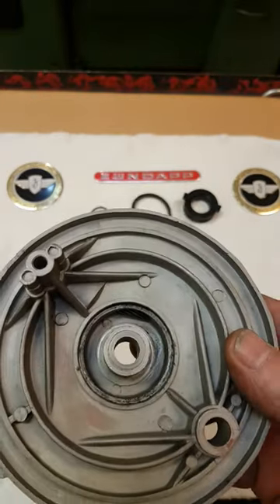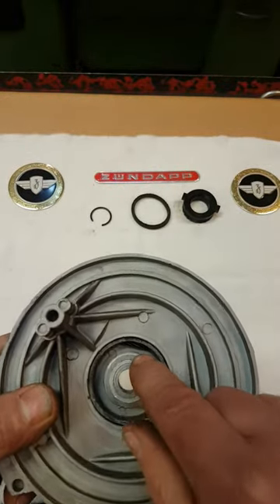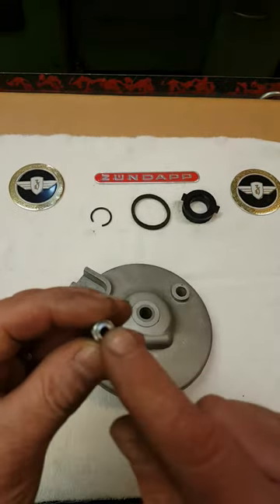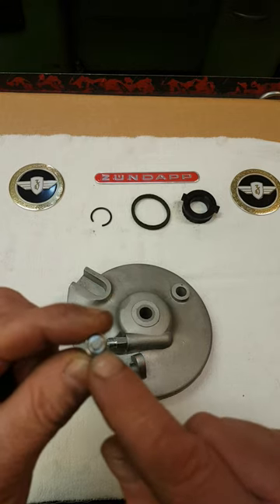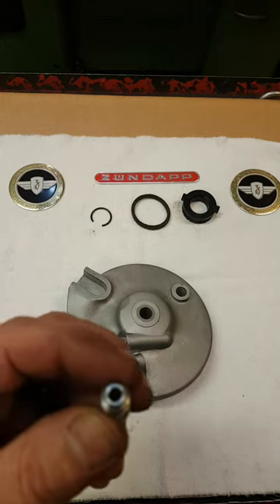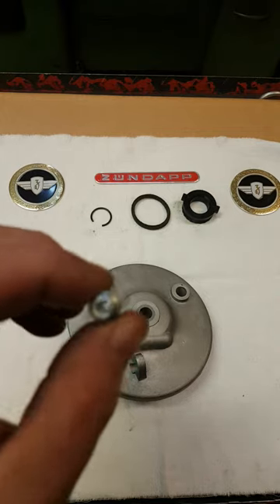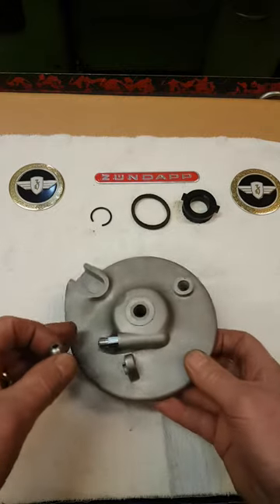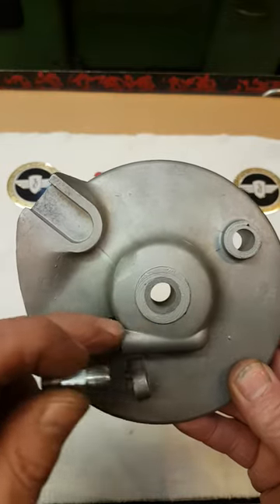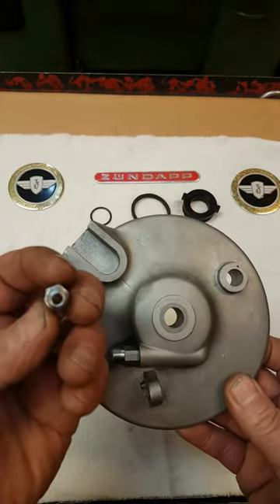That's one of the most important things when you do this job. If the worm does not run free and it's stuck, take the threaded piece out and drill the hole in the center a little bit bigger. You can go to 4.2 or 4.3mm — originally the hole in the center is 4mm, but sometimes after you install it, it bends a little bit and the worm gets stuck.